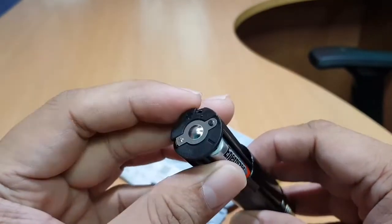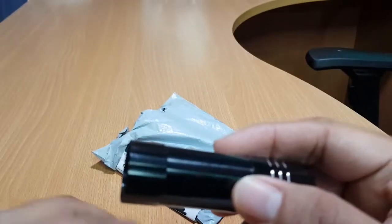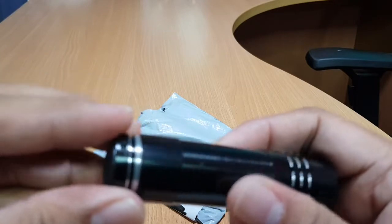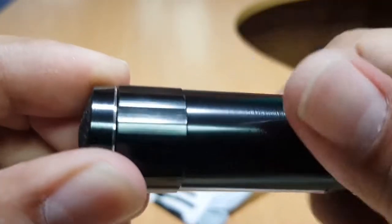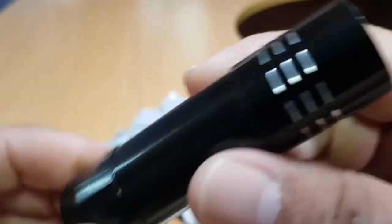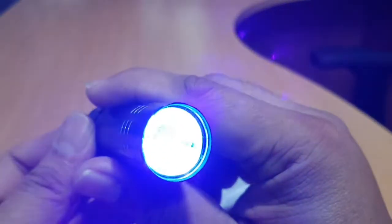Let's insert it again. Let's close the lid. Okay, let's test it. Nice!